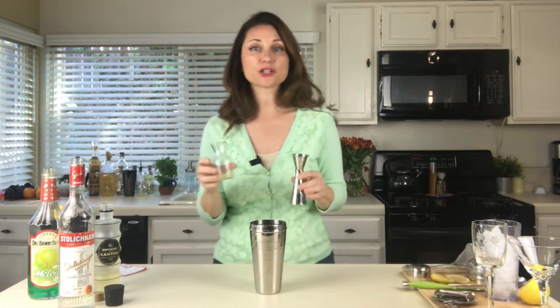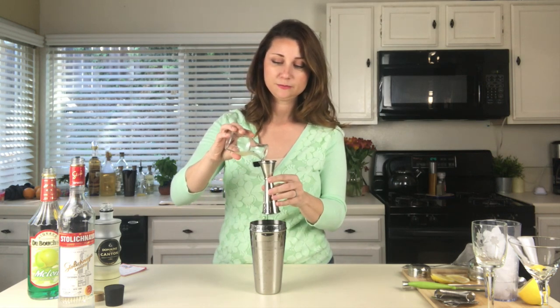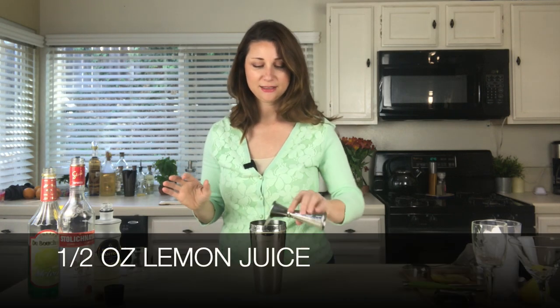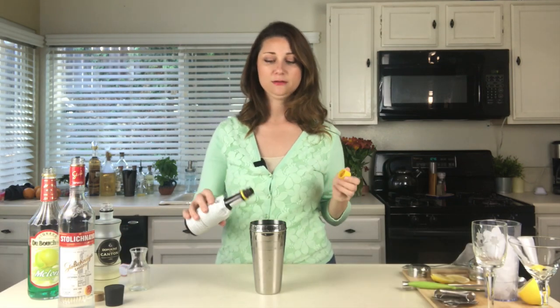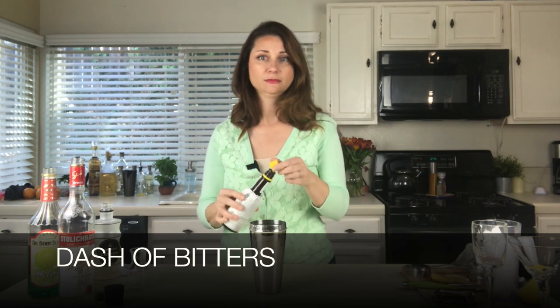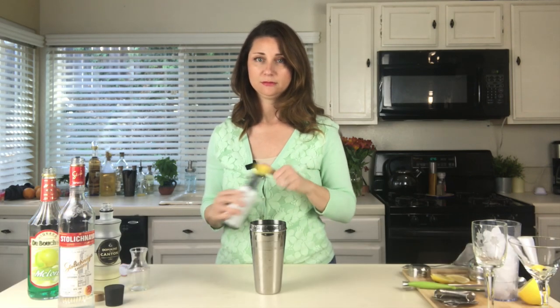We're gonna do half an ounce of lemon juice — this is fresh squeezed lemon, always recommended. And one dash of bitters. I've never made a drink with bitters before, so I think that might have been more than one dash. We'll see.